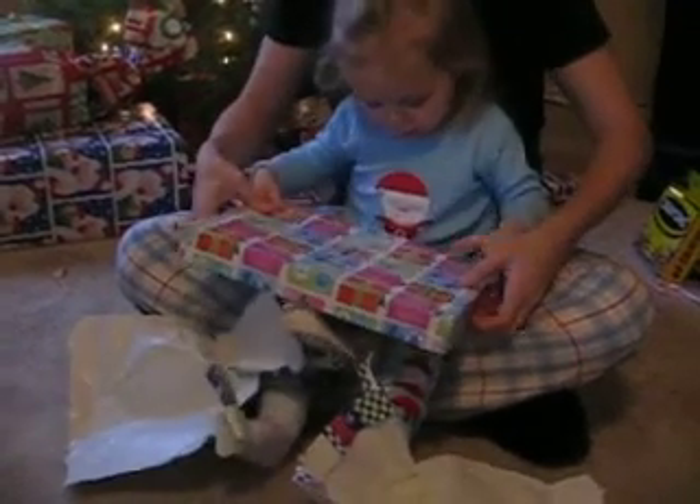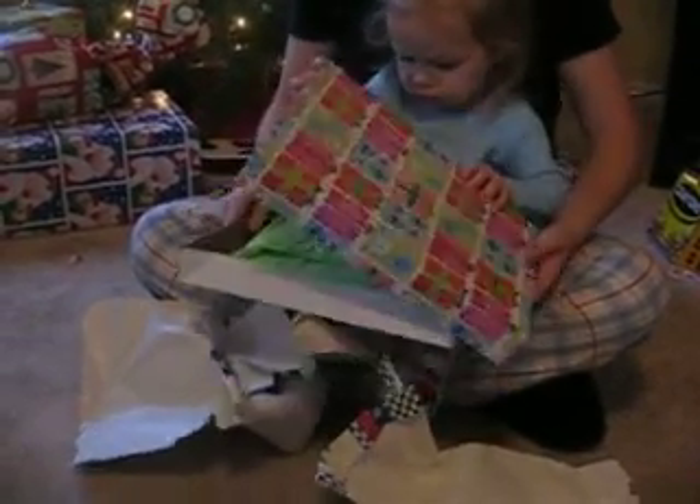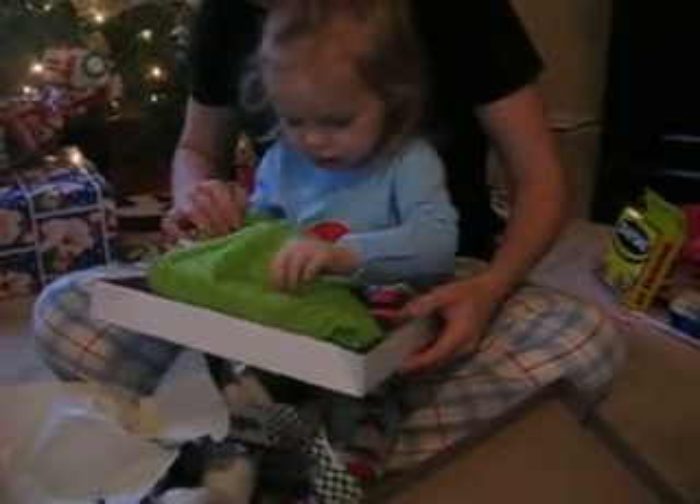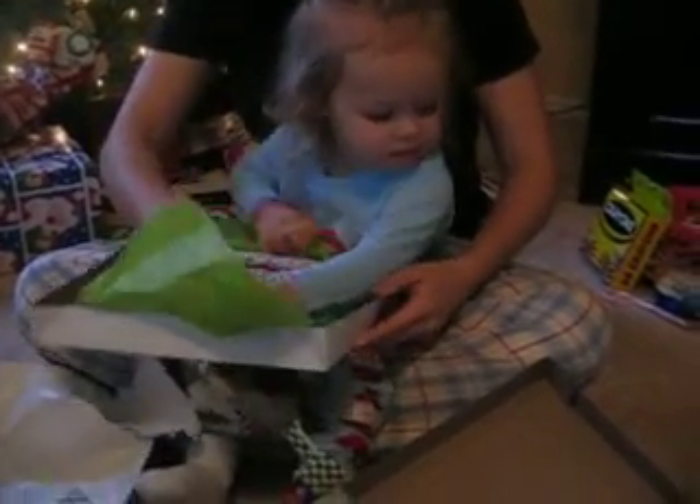Okay, you have to take the lid off. What is it? Jammies. Is it jammies? Oh my goodness, it's not jammies. Do you know what that is? It is an apron for you to wear when you play with your cooking things.